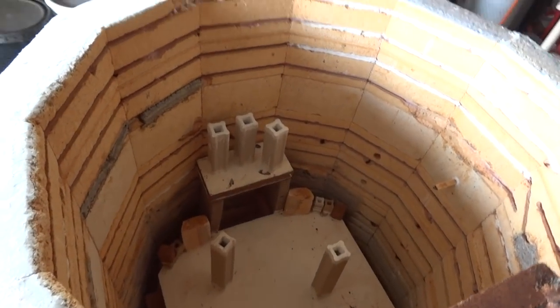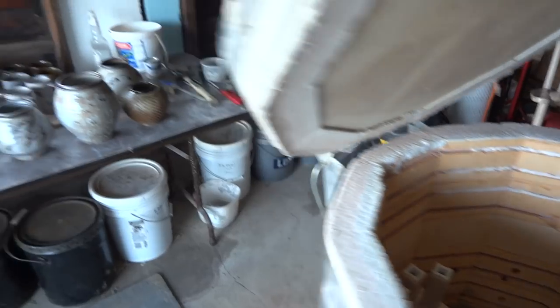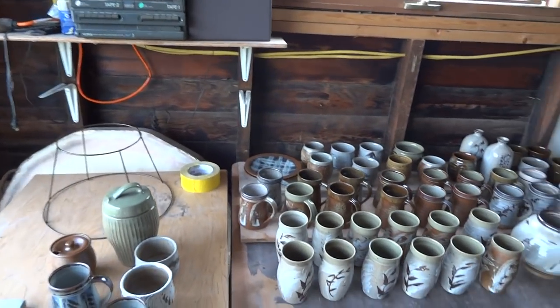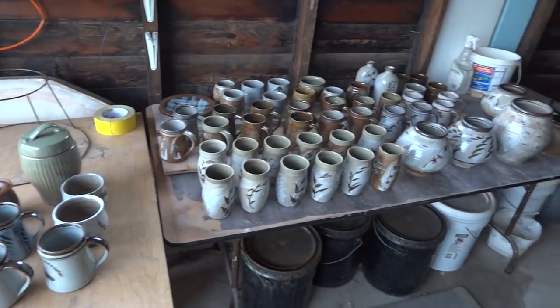Of course everything is clean now inside because all that horrible carbon that we saw has all been burnt up. Anyway, I just wanted to show you - this is the results of the firing here.